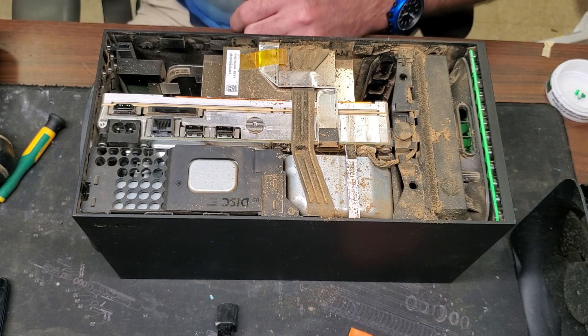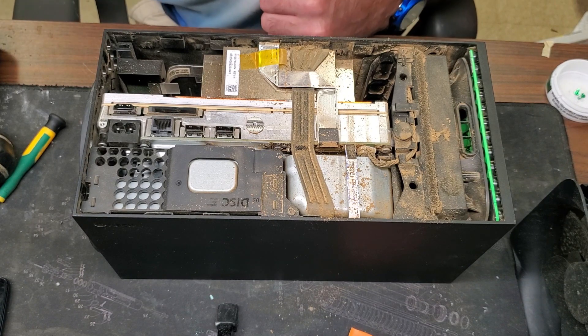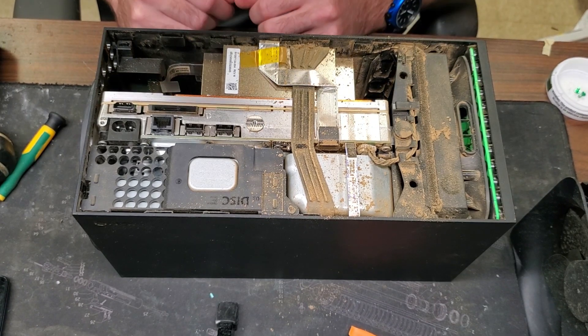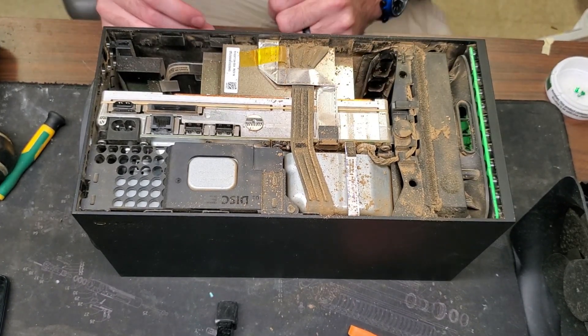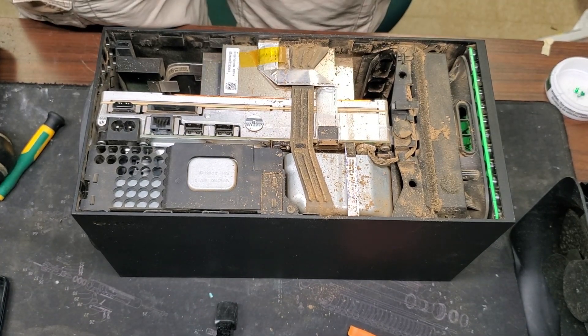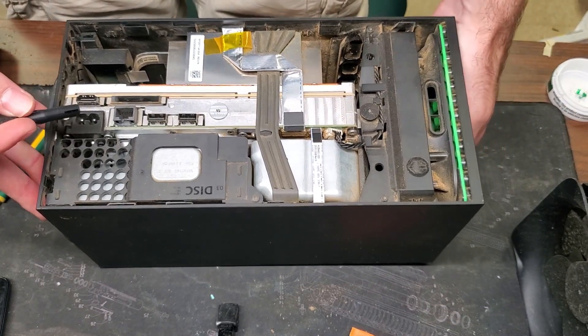This was in somebody's garage. I guess somebody let their friend borrow it, and when they got it back they said it was making a funky noise. I'm gonna go ahead and brush this off real quick just so I don't have to touch any of that.